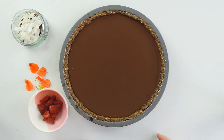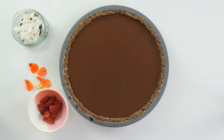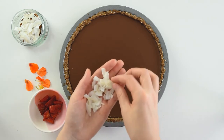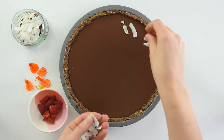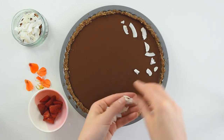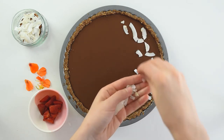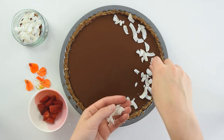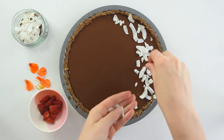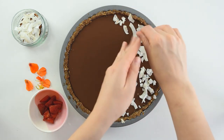The tart is ready and set — it looks amazing and is super creamy inside. To decorate, I'm using some coconut flakes, fresh fruits, edible flowers if you have them, and some nuts. Place them in a corner and randomly arrange the coconut flakes — it's thicker in the middle and gets slimmer at the edges.